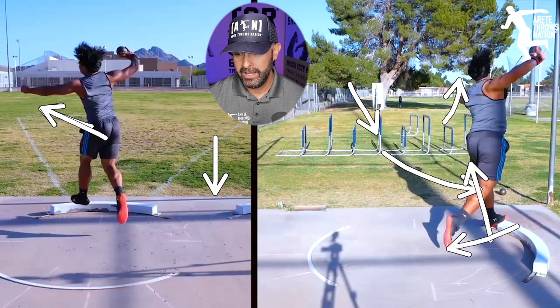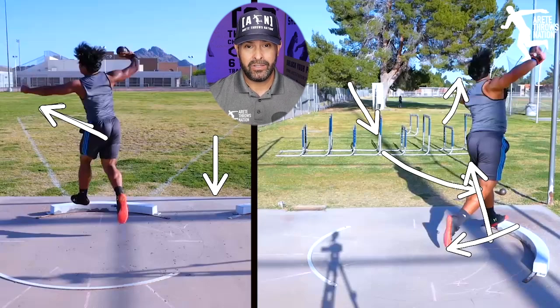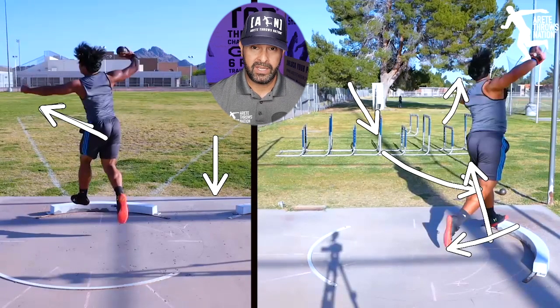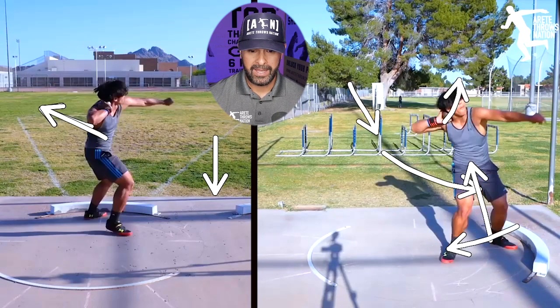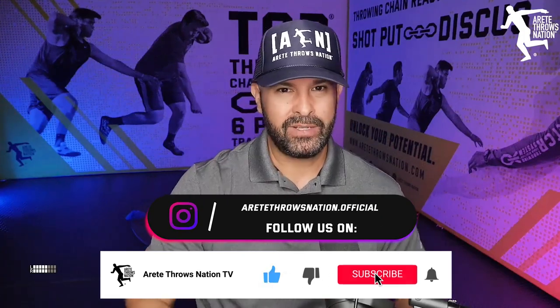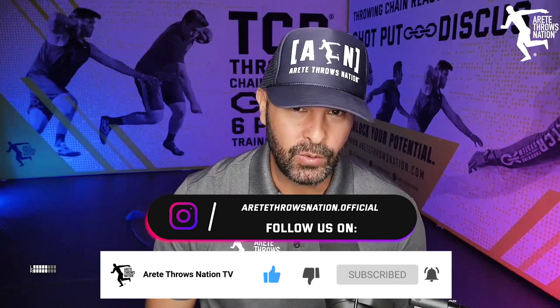So just a fast video with a couple of tips. Hopefully that gave you guys some insights. Hopefully you enjoyed this format — if you do, comment below. Be sure to check out the Throwing Chain Reaction system and coaching options in the links below. Be sure to hit the subscribe button, like, and turn on notifications because that always helps us. We appreciate you guys — comment and we will see you on the next video.